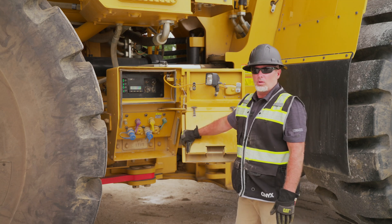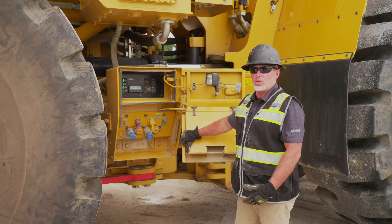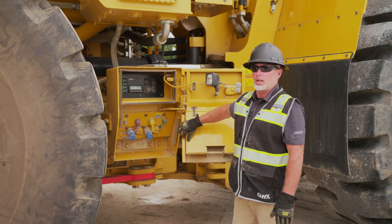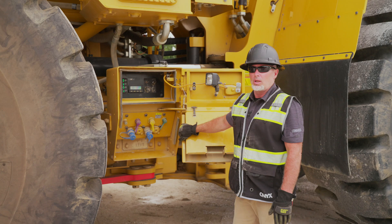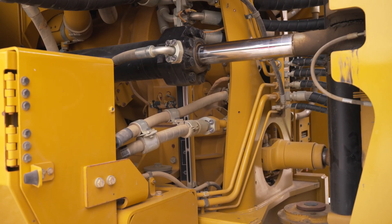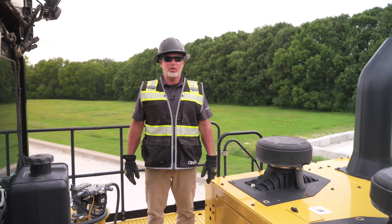We have our articulation lock, which allows us to lock the machine if we need to service it so there is no pinch point. We also have our brake check and steering check up top that's filled with hydraulic oil. Inside the articulation area, we have another transmission sight gauge.